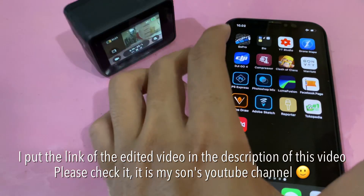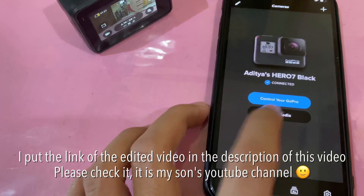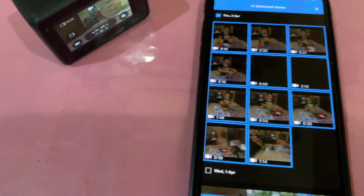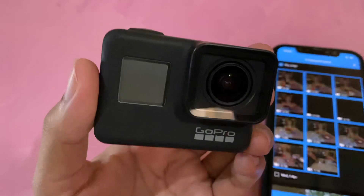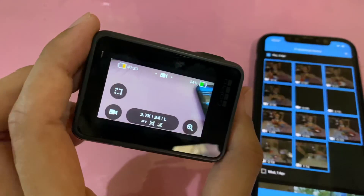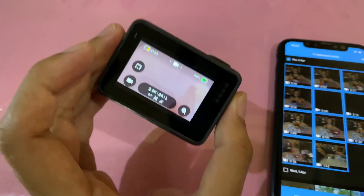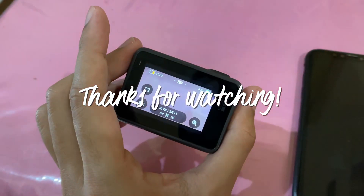Okay, time to editing. First we have to move all the file from GoPro to this phone. But actually I have some problem this morning — the front screen of my GoPro is not working. But it is still working as usual; it can still take video. I will still use it.